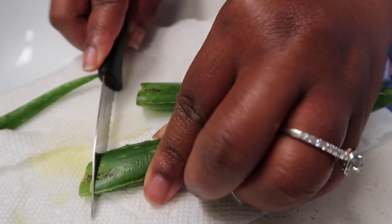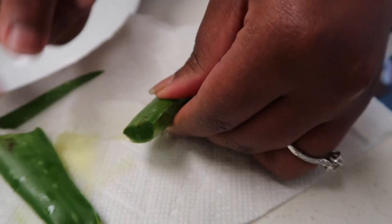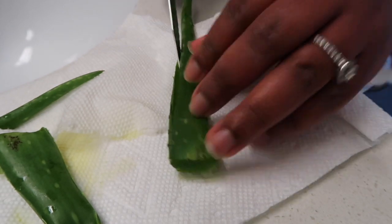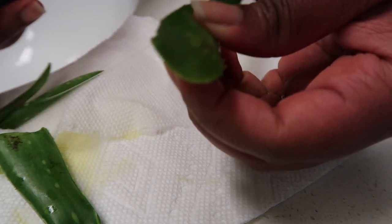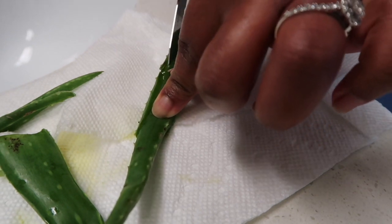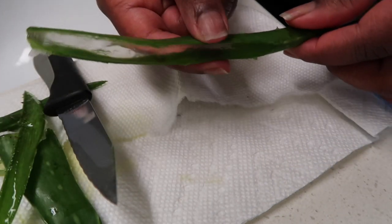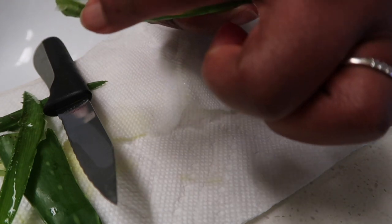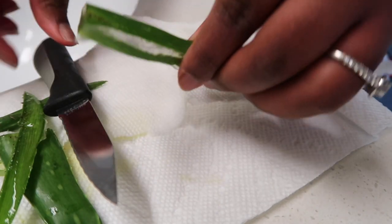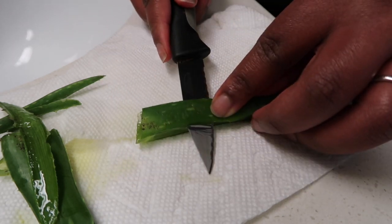Now I begin to cut the aloe — cut the ends first, and then I'm going to slice the sides of the aloe, sticking as close to the side as you can so that you can keep as much of the aloe intact. Then I slice the other side of the aloe. Once you slice both sides, you can see there is a clear strip of aloe. Now you want to take off the remaining green parts, so cut as close as you can to the top of the leaf.